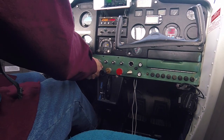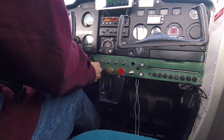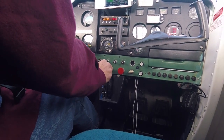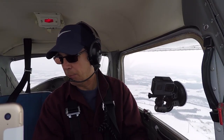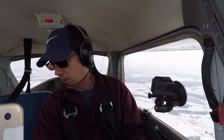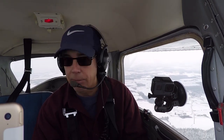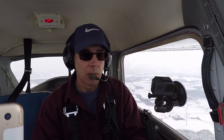I'm going to pull out the carburetor heat and bring back the power to about 1,800 RPMs, maintaining that heading west and always looking for traffic. As we slow up, I'm gently pitching up on the nose. We're in the white arc, so we're going to add a notch of flaps.